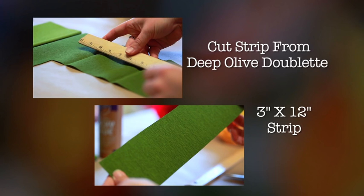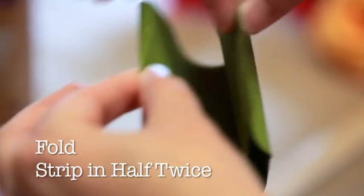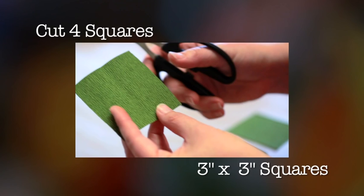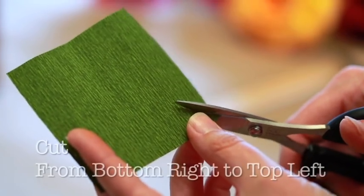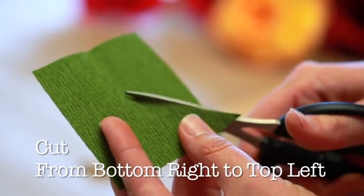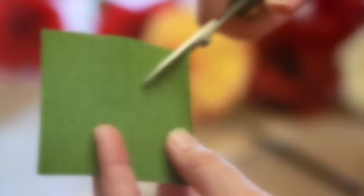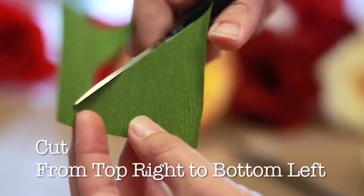Leaves. Cut a strip that's 12 inches in length by 3 inches in width. Then, fold your strip in half twice. Cut out the four equal squares from your folds. Take your first two squares. Holding the paper so that the grain runs vertically, make a diagonal cut from the bottom right to top left corner. With your last two squares, make a diagonal cut from the top right corner to the bottom left.